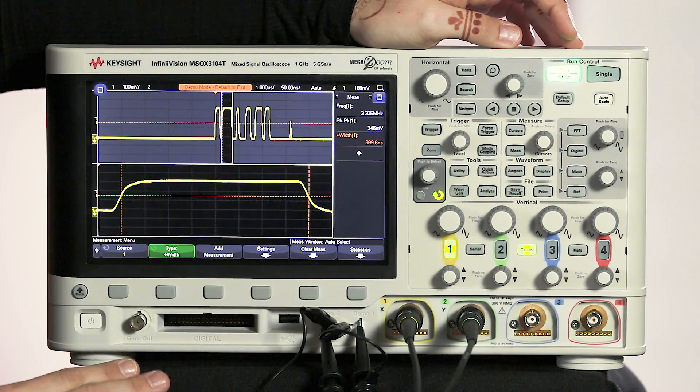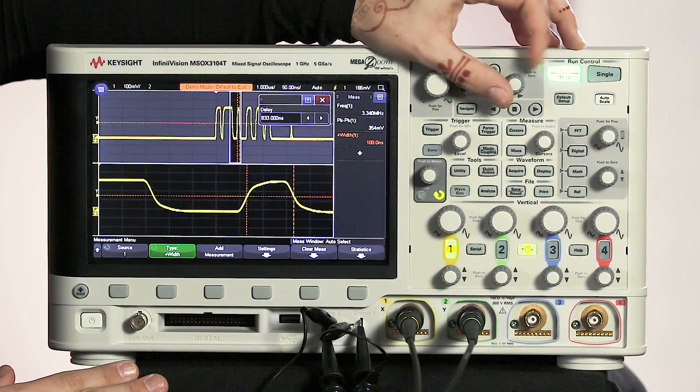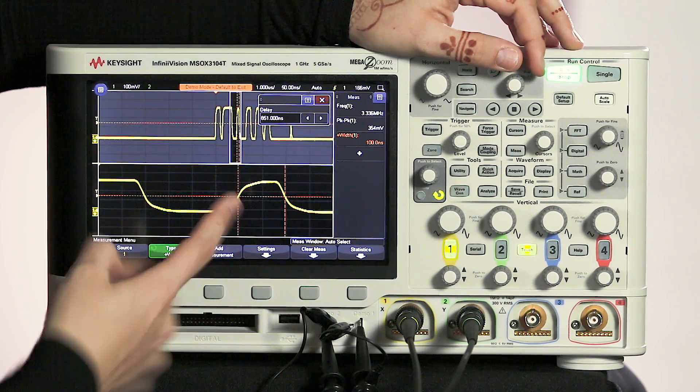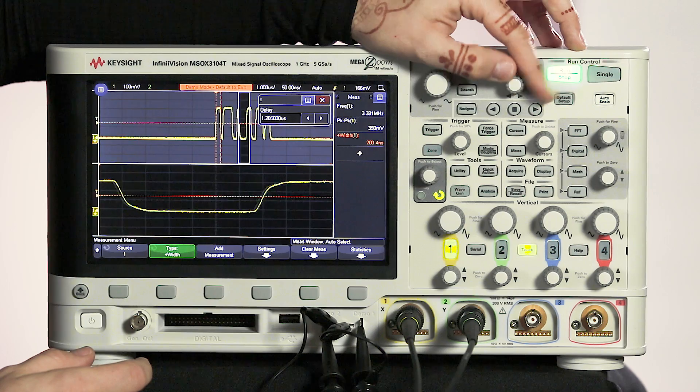Now we can see that pulse is 400 nanoseconds. Then we can do the same thing with the third pulse — we see that's a little bit smaller, it's about 100 nanoseconds. And you can continue doing the same thing with each pulse after that.